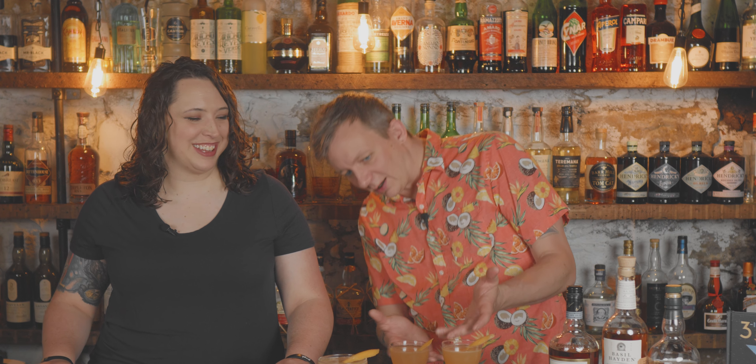The original recipe calls for half an ounce of honey syrup at a one-to-one ratio. I have a three-to-one honey syrup so we did a quarter ounce to compensate for how sweet it would be. I kind of like the color — it has this apricot kind of color to it. It's almost not good looking, but it's right on the cusp of unattractive but still looks good.